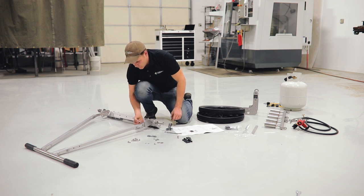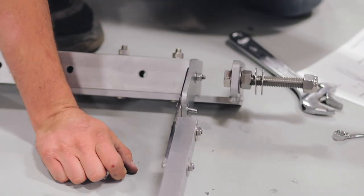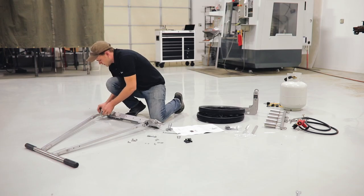Now take a quarter-20 by one inch carriage bolt and run it through the upper hole and through the slot. It's not important to use anti-seize on this one because the knobs have a brass insert which will not have the thread galling issues. Do the same on the other side.